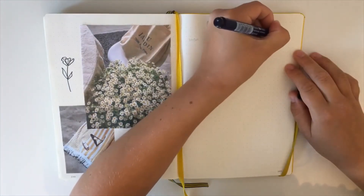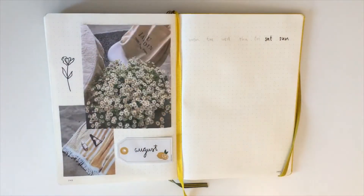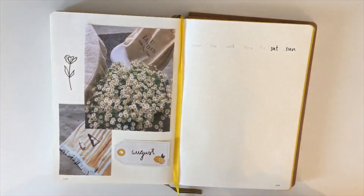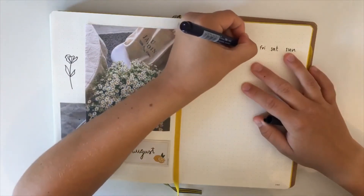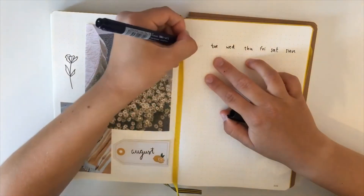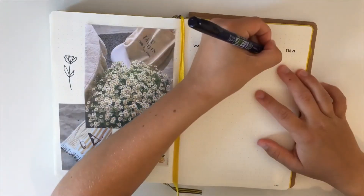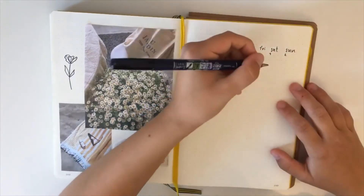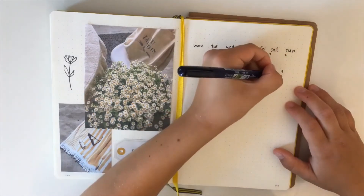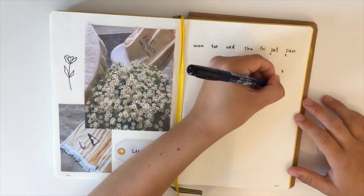Now I am writing the days of the week on the right because I am making my calendar there. I'm not making any weekly spreads because I don't have school or work — it's summer and I'm free, so I don't really need to do a lot on any given day. It's also because I've reached my last pages of my bullet journal, so I don't really have any choice.